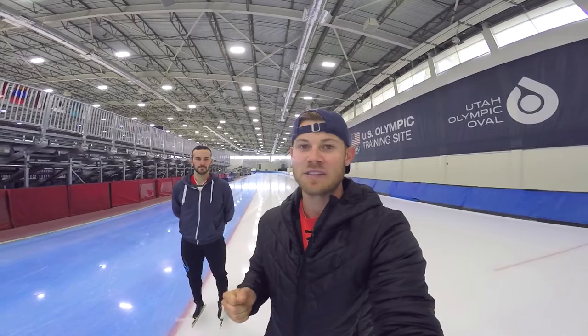If you're a junior skater looking for more tips like this to improve your skating, join Mitch and I September 16th and 17th at the Pettit National Ice Center in Milwaukee. More info below.